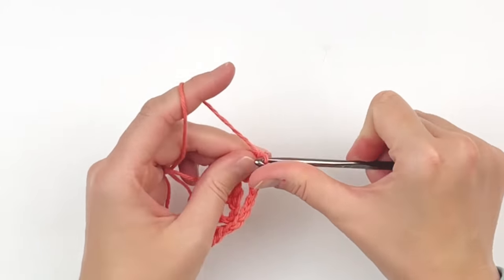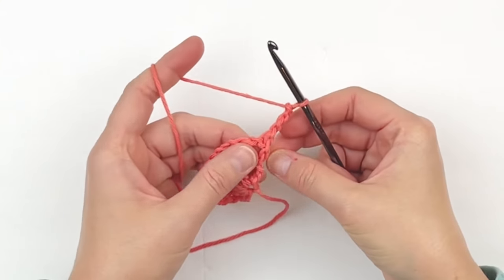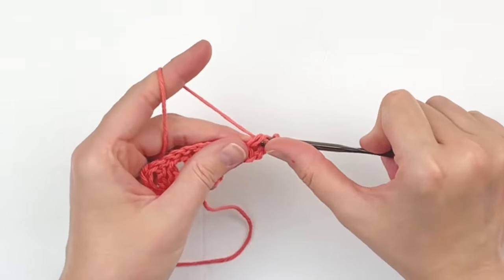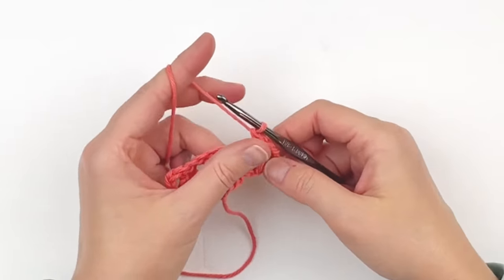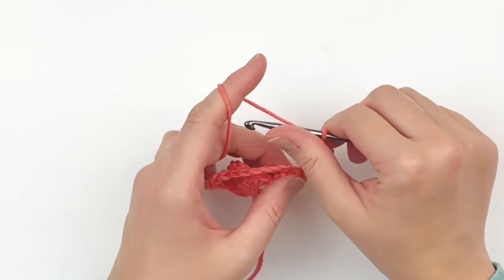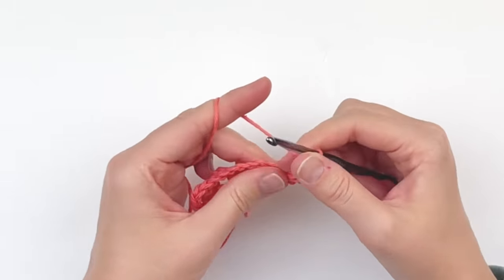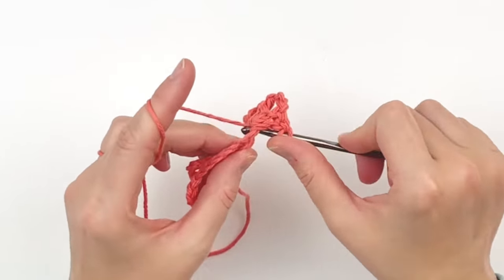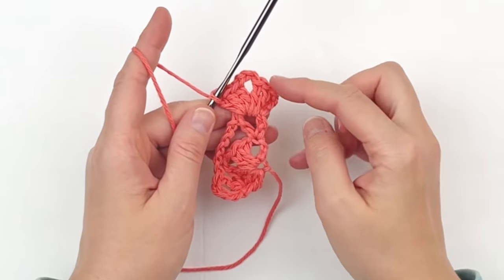For row 3, chain 3 — this beginning chain 3 will count as a double crochet. Turn your work and in the chain 1 space below make two more double crochet. Chain 3, and in the same space put three more double crochet. That's a cluster V stitch.